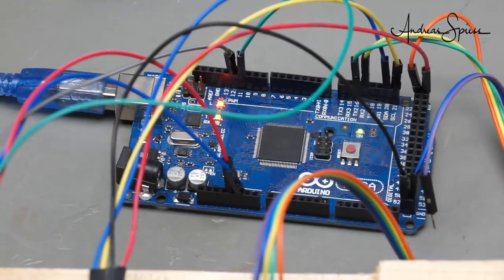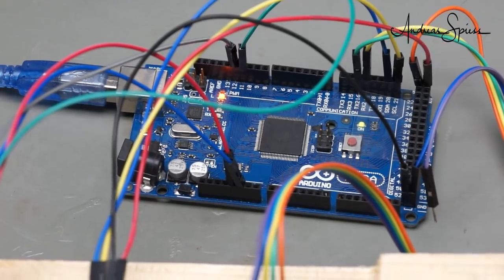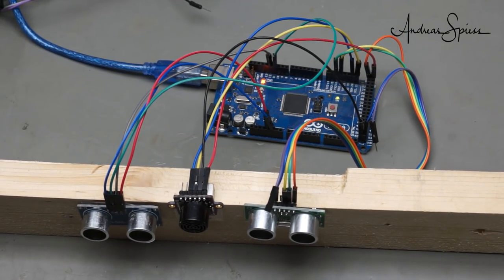Because all other sensors anyway run on 5V, I use my old Arduino Mega. It also has many pins, which enable us to connect most sensors in this test in parallel.